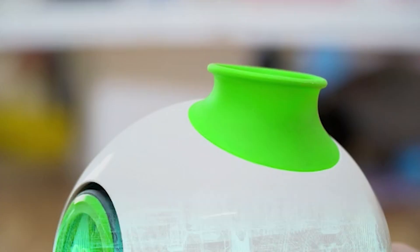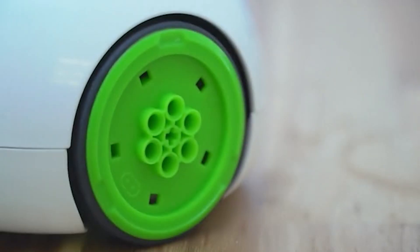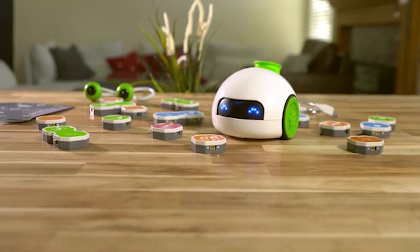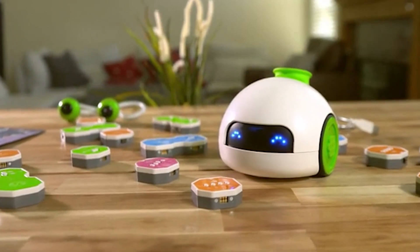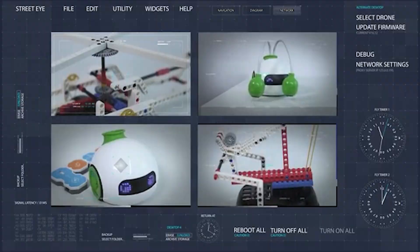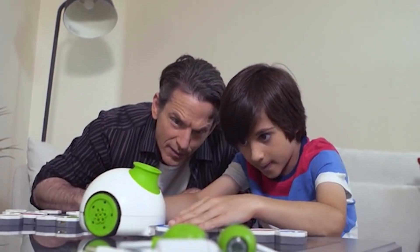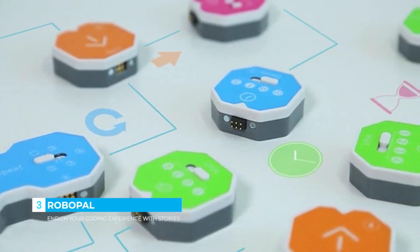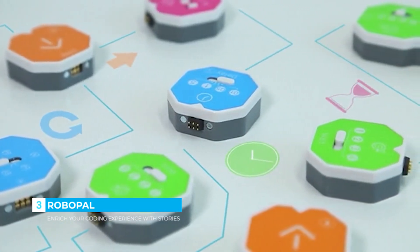Think your kids are too young to learn to code? Think again. Learning to code prepares kids for the world we live in today, and it doesn't need to be complicated. Introducing RoboPal, the world's first programmable transformer robot via magnetic coding blocks. RoboPal turns complex coding languages into fun and hands-on games. It teaches kids the concepts of programming in an easy and creative way. Combine the magnetic coding blocks to create commands for the robot and transform it into anything you can imagine.